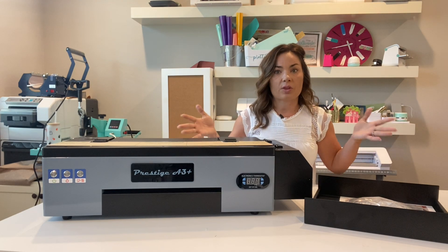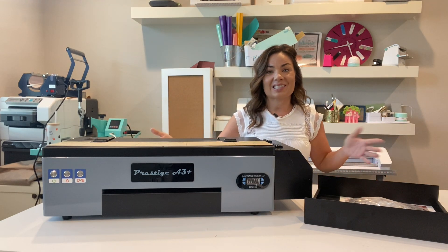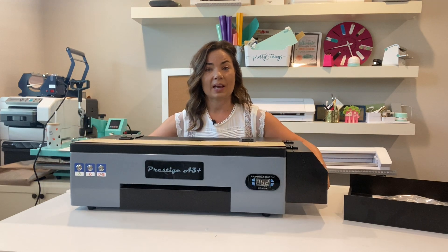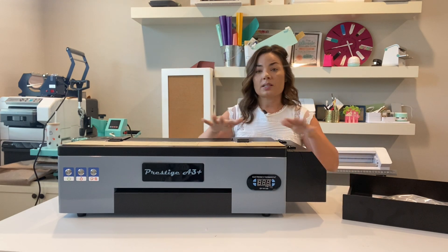First things first — what comes with the printer? Obviously you have the printer. The reason I like the Prestige A3 Plus is it's desktop size. A lot of DTF printers are huge; this one has a relatively small footprint, so it's easy to fit into a home office, work room, garage, or wherever. It's also relatively light — it's not portable exactly, but you're not going to be stuck with it in one place if you occasionally need to move it.